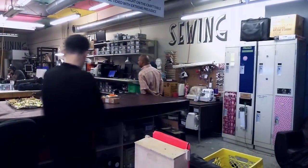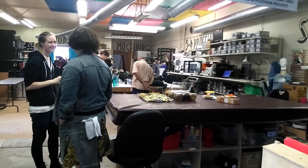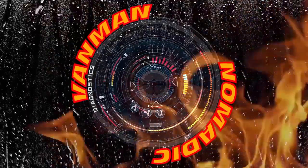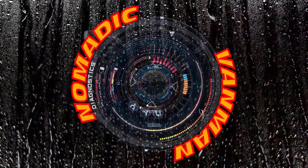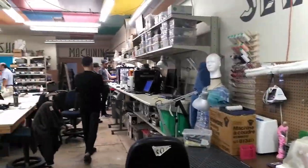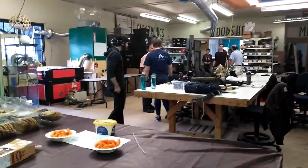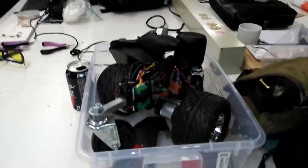Vancouver Makerspace — this is a place where it costs you like $50 a month and you can go and use any piece of equipment in there. They'll have people there that show you how to use welding, woodworking, or whatever you want. For $50 a month you could build your van out there.